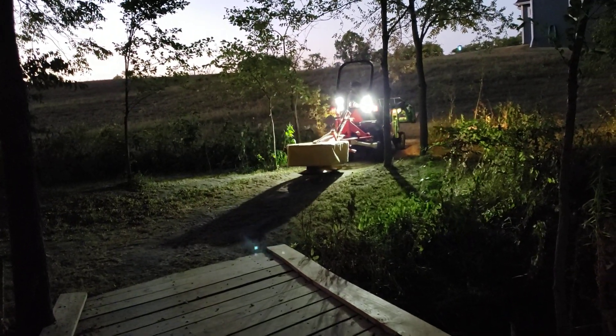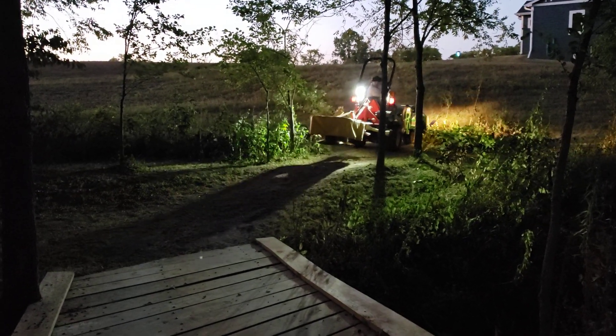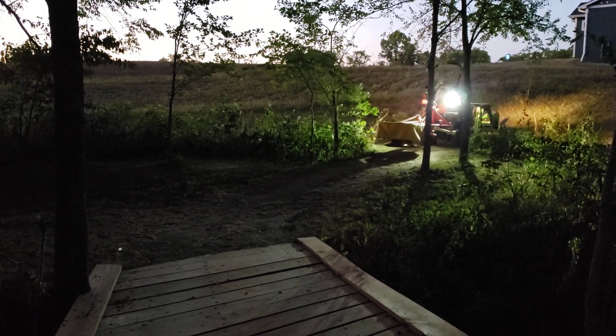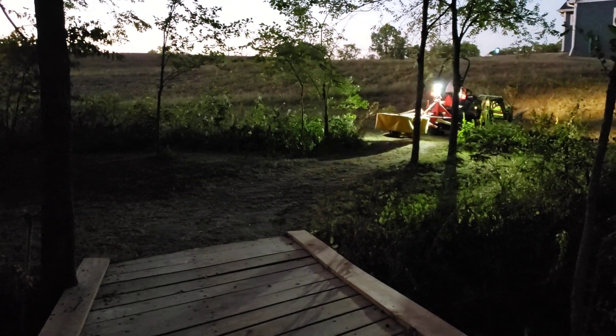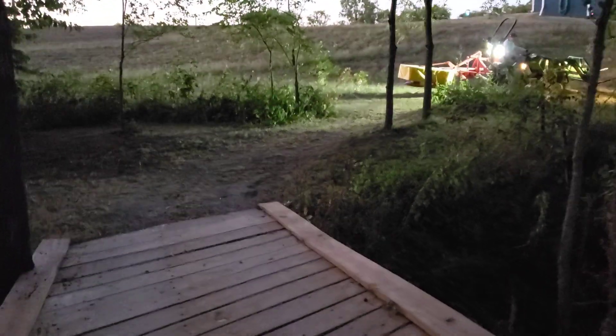So we just got done with our second hay cutting in the back. We did that tonight, hence why it's dark — because we do everything in the dark, it's more fun that way. It's not quite dark. Pretty light for us to finish a project. I'm sure he'll think of something else to do.